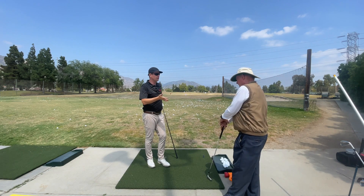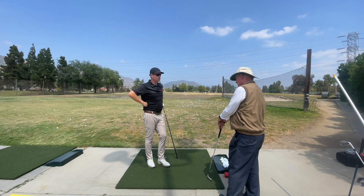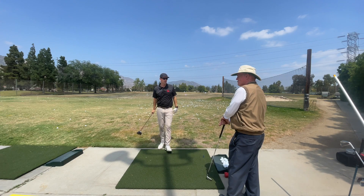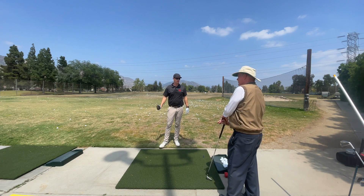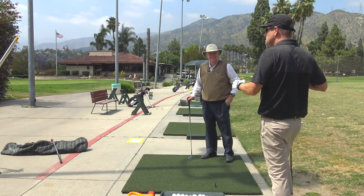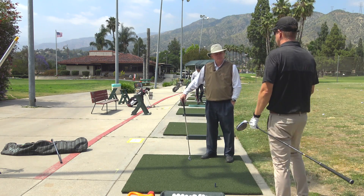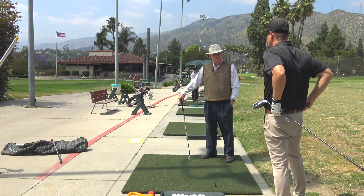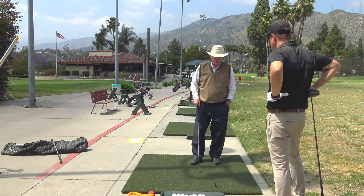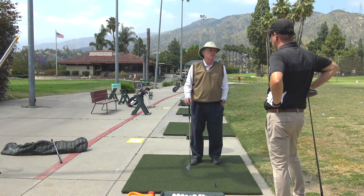If a future version of you came and gave yourself a lesson after your first year of teaching — what would you tell a young teacher? There are a few things that aren't quite correct, especially about how the wrists work in the golf swing. Has your view changed? I don't know if it changed — I just understand what I'm doing more.